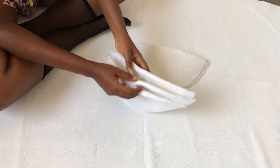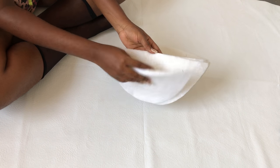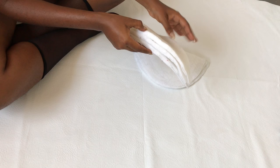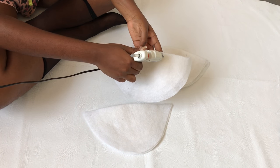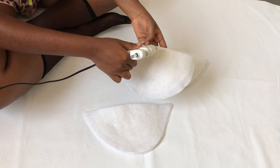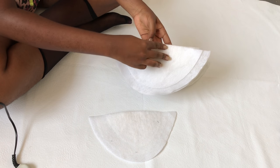I have six shoulder pads in total and I'm going to separate them into two, so it's going to be three shoulder pads for each shoulder. Now I'm using my glue gun to put the three shoulder pads together so they don't come off.